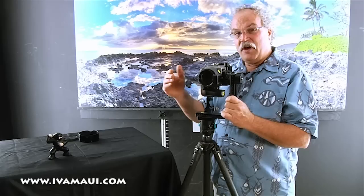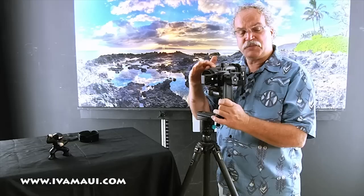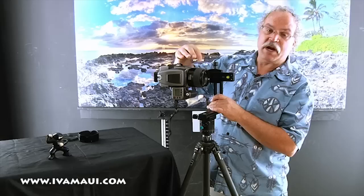When we shoot panoramic pictures we overlap everything by 30 percent. As you do your overlap series going right to left, what's going to happen is the foreground is going to line up with something different in each succeeding shot. By turning on the no parallax point there's no shift between the foreground and background. The no parallax point is usually about where the iris or aperture is in the lens — if you stop the lens down you can see it, usually about in this area.